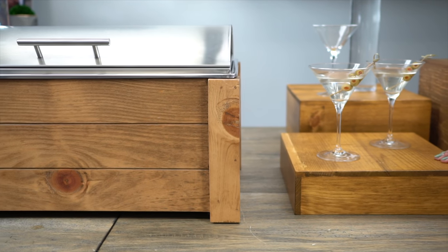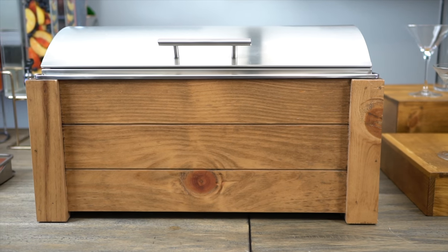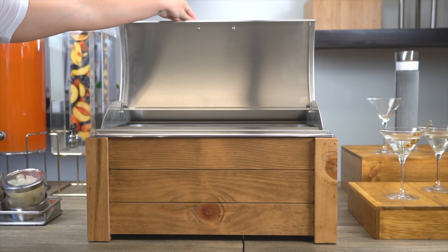On today's episode of the CalMo Classroom, we will be taking a look at our rustic styled Madeira Schaefer. The Madeira Schaefer is perfect for buffets, catering events, parties and more.